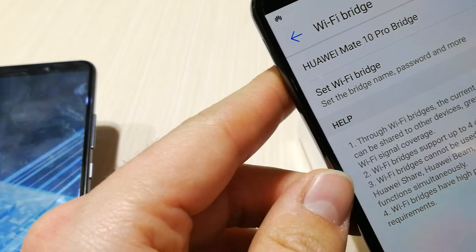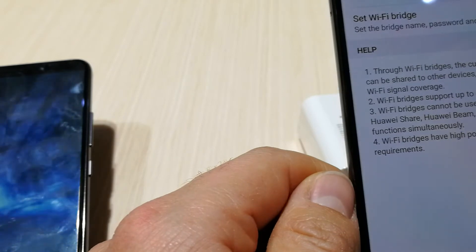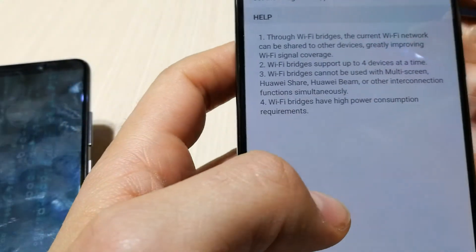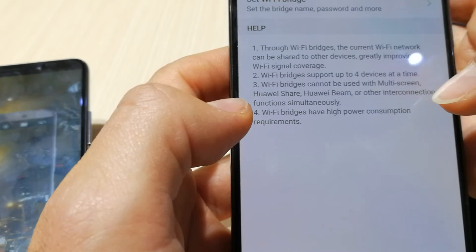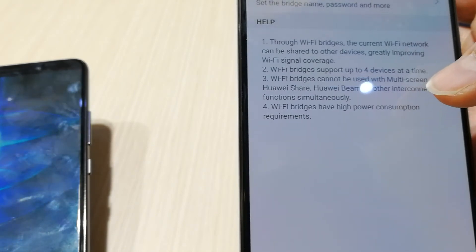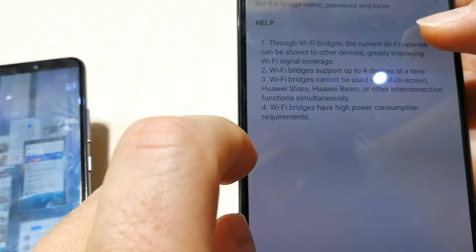As it says, through the Wi-Fi bridge, the current Wi-Fi network can be shared to other devices, greatly improving Wi-Fi signal coverage. Wi-Fi bridge supports up to four devices at a time. Note that Wi-Fi bridge cannot be used with multi-screen, Huawei Share, or Huawei Beam, because it uses that second Wi-Fi connection.